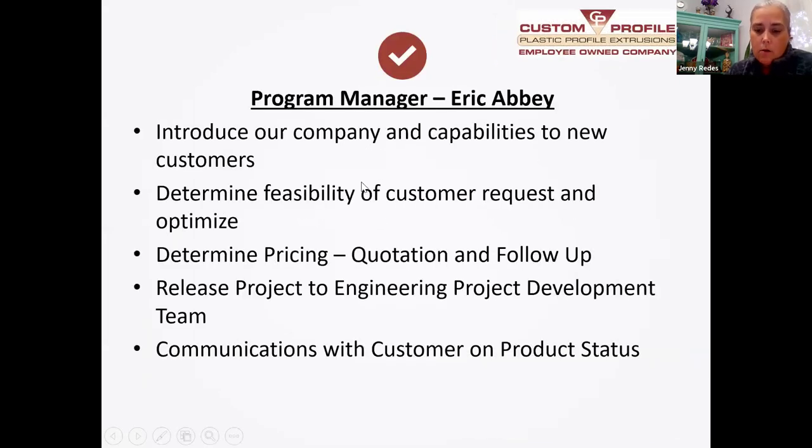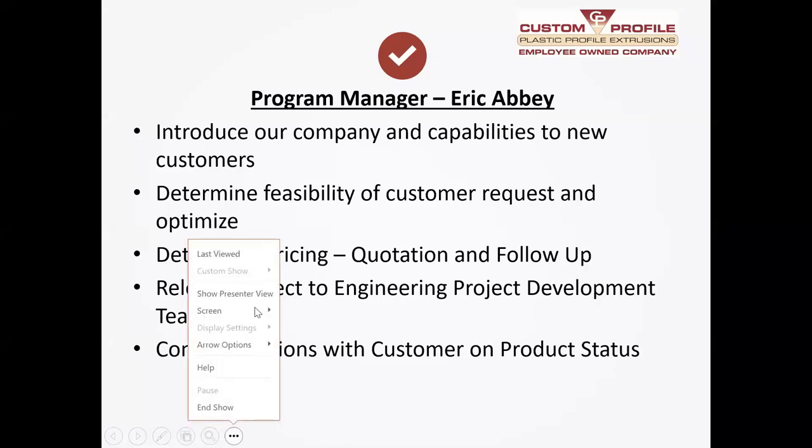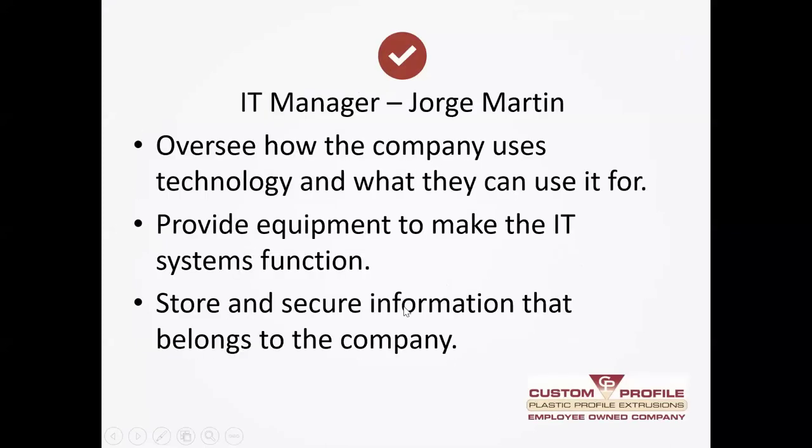Now I'm going to introduce Eric Abbey and let him tell you about his job and what he's done through the years. Thanks, Jenny. My role here at Custom Profile is account management — you might recognize it as a sales person. I started with Custom Profile about 11 years ago — time flies when you're having fun — and I started as a project engineer, then went into program management, then managed the program managers, and recently have taken on a sales role.